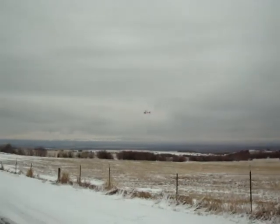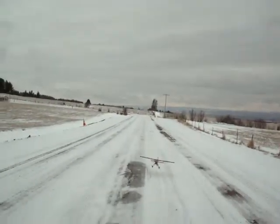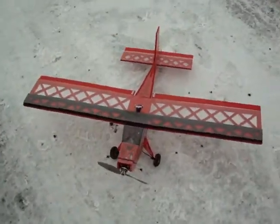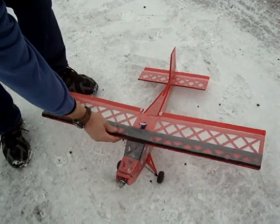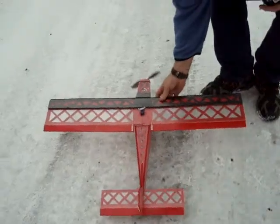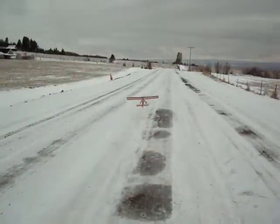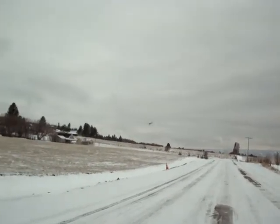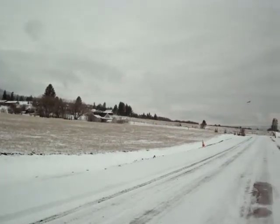Oh, here goes my battery. Better bring it in. I think the battery was just about done. Well, there's a little left — I'll try it. Nope, I was wrong. Battery's just about done.